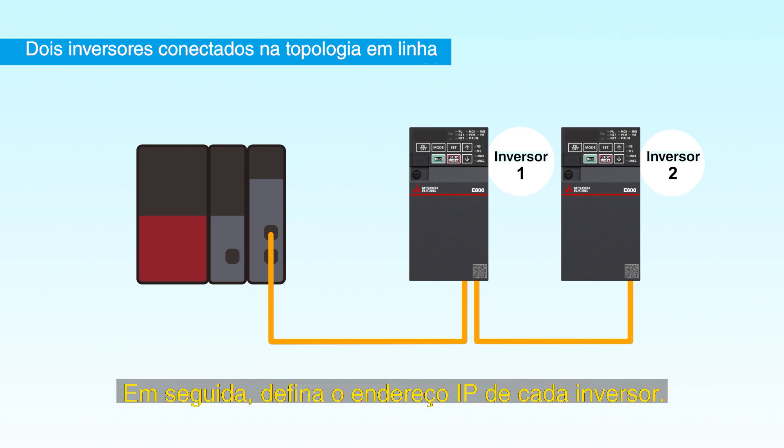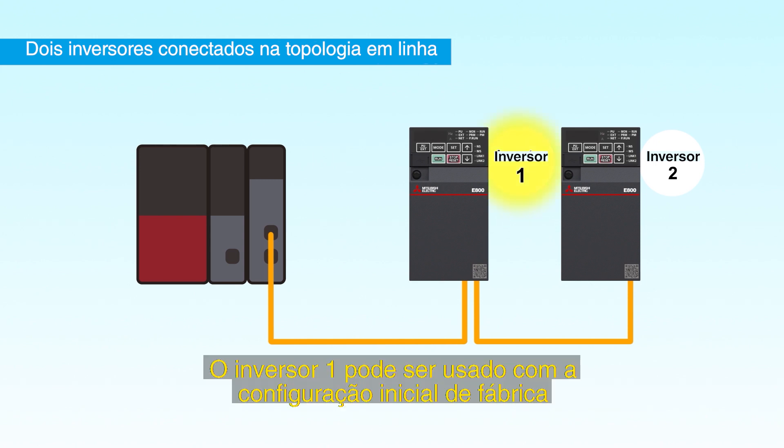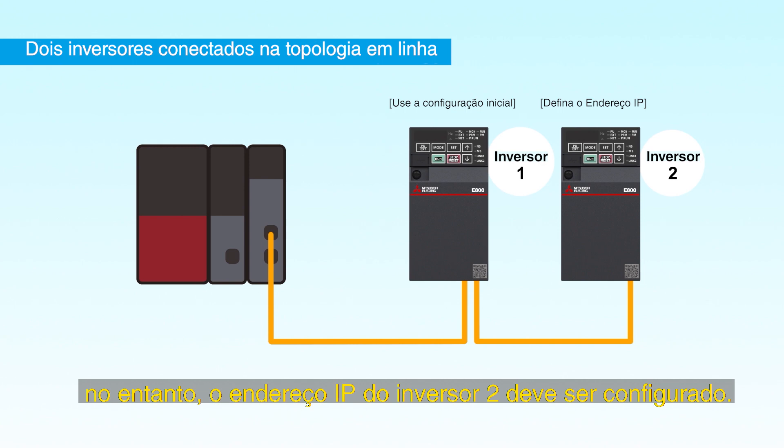Next, set the inverter's IP address. Inverter 1 can be used with the initial setting. However, the IP address must be set on inverter 2.